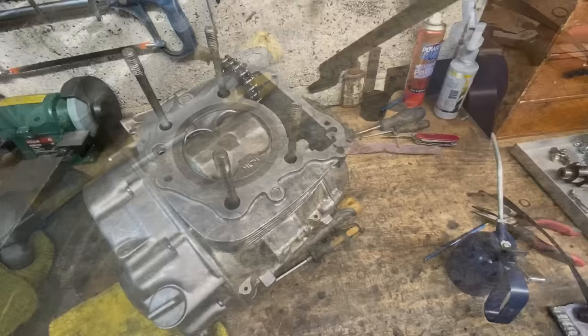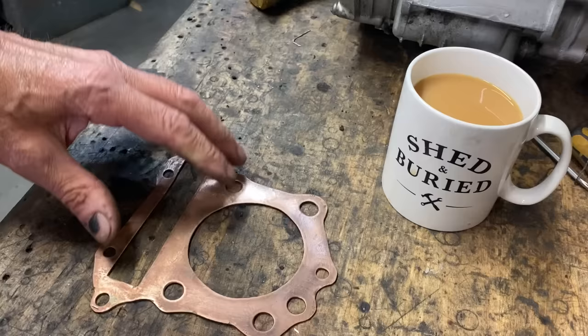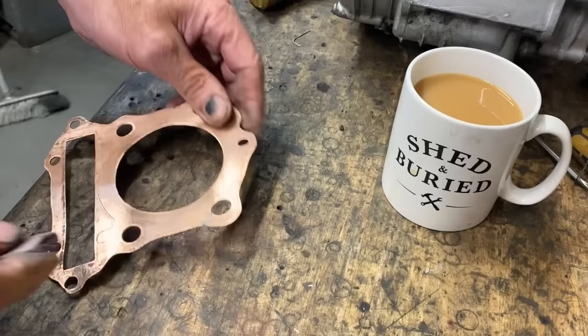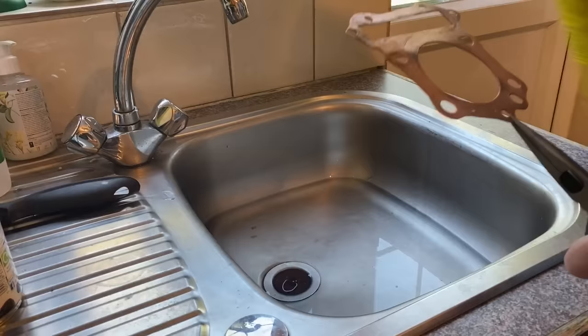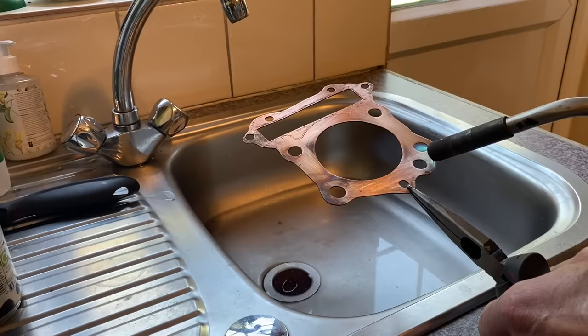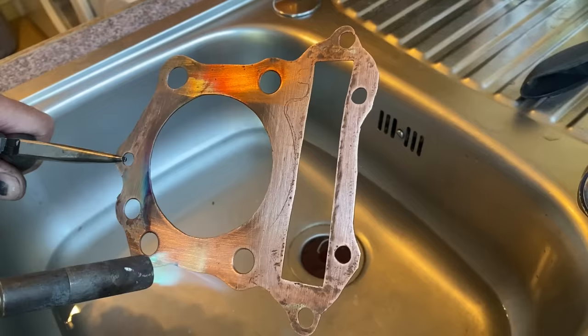When I did the big bore conversion a few years ago I made a special copper gasket for the cylinder head. This now needs to be rubbed up a little bit with some emery paper and then annealed before it can be reused. In the utility room I fill the sink to about two inches deep in water, then heat the copper gasket with my blowtorch until it's glowing red hot and drop it in the water to quench it. This anneals the copper, making it very soft and malleable so that it squashes between the cylinder head and the barrel, filling up any gaps and making a good seal.